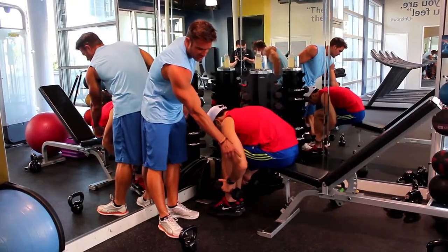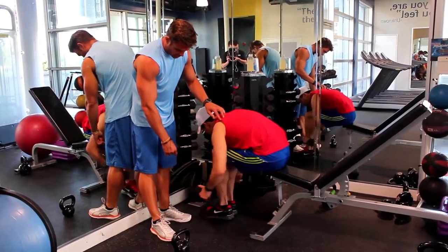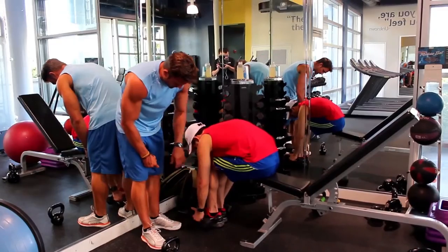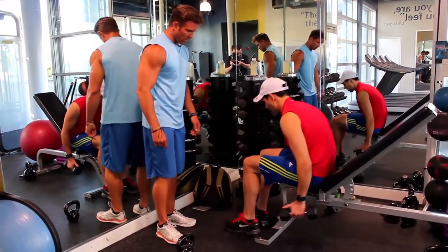Now he keeps wanting his elbows to be back, which is okay, but I need him to straighten his arms almost down to where his feet are. Straighten your arms to where your feet are, now kick them forward. I'm going to do a couple more to make sure we got it right.